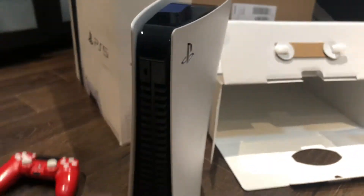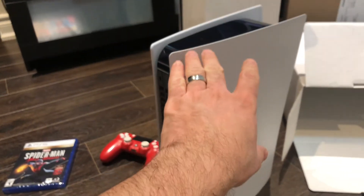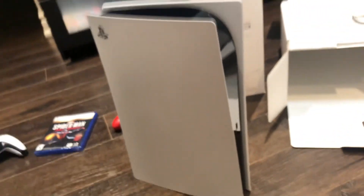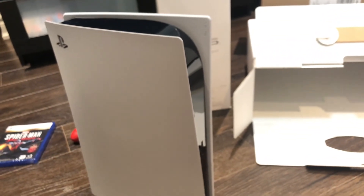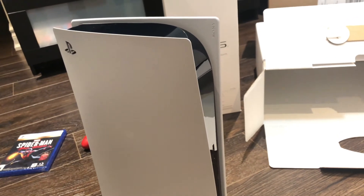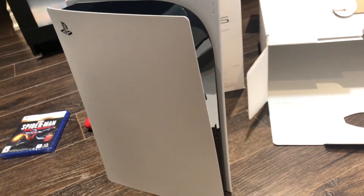I love also with the PS5 it's going to have amazing customization. These plates come off with little to no effort — you just push up and they come right off. So you could paint them, or they'll most likely have different plates you can buy. I've seen mock-ups of matte black or different colors. That's going to be really cool — I may even paint these myself, like a nice matte black.